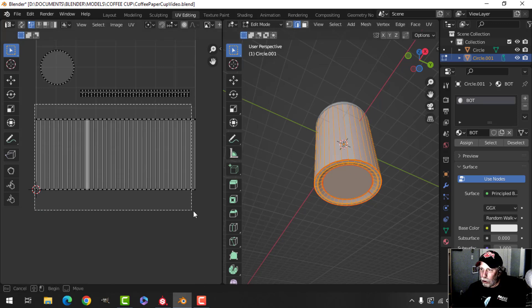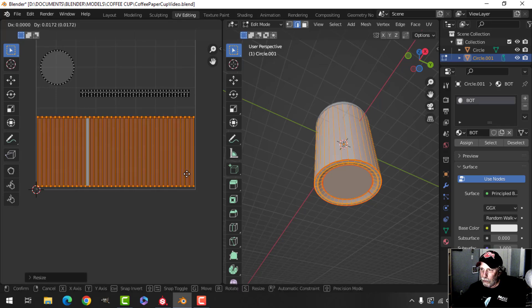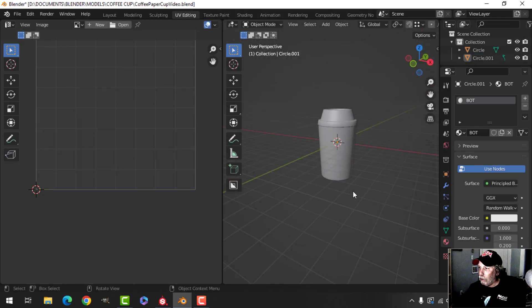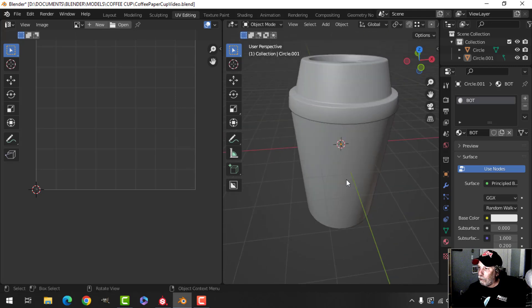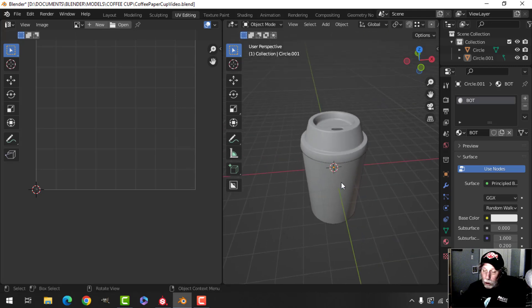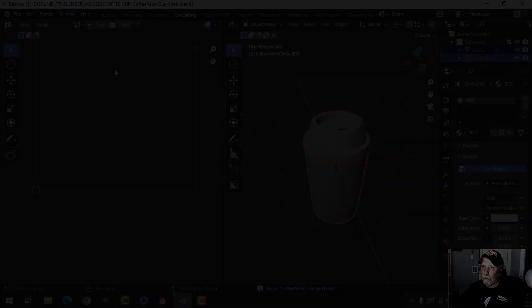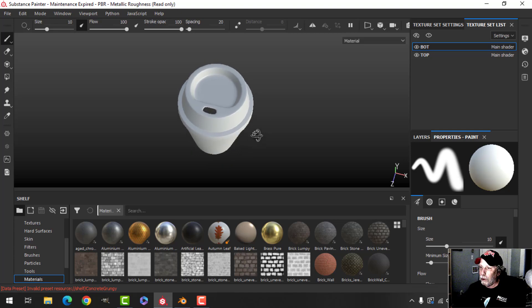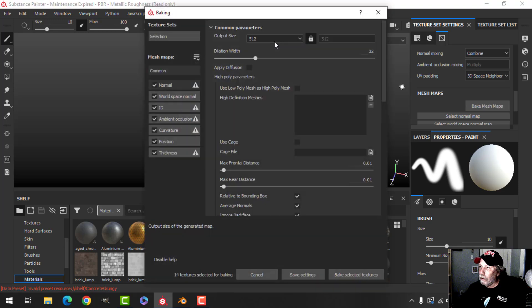I just want to make sure I didn't put on pixel margin — I'm going to scale it down just a little bit and make sure it's in there. So we've got it done. Now I'm going to export that as an FBX. Otherwise you could texture this easily in Blender — it's not that high poly. Here is our cup, and we need to bake the mesh maps. I'm going to do it at 2K, uncheck ID and thickness, and bake.